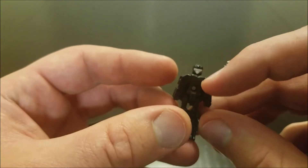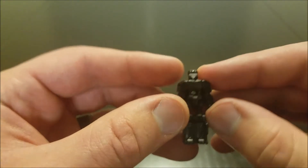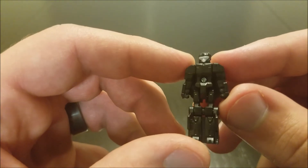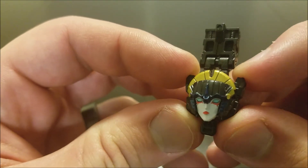So yeah, there's Scorchfire in there. She reuses the torso piece and the thighs from Fracas, Scourge's Titan Master. All the rest of her is new though. Very plain color scheme, all black with a white face. Got Windblade's face on there — that has a really nice faceplate.